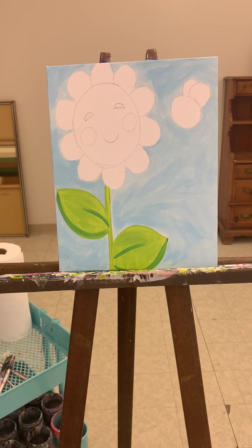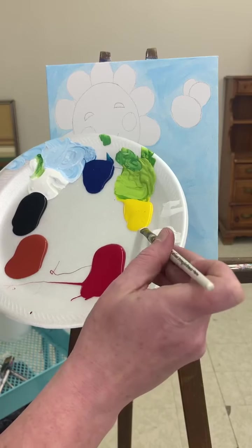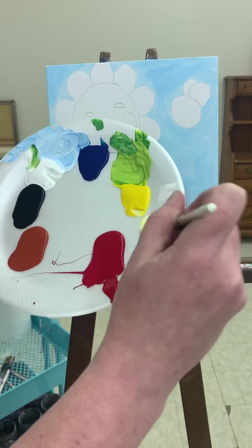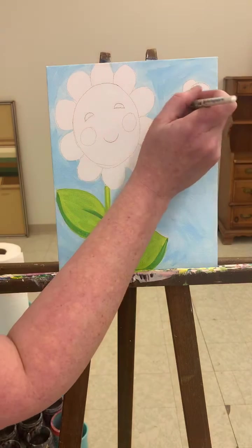Next we are going to do light yellow, and we are going to paint the petals of the flower and the bumblebee body. I'm getting my brush nice and cleaned out, getting all that green out. I'm going to take quite a bit of white, then just a little bit of yellow and stir that in — very little yellow compared to the amount of white, so it's this nice buttery color. Fill in all your petals and the little bumblebee body. Don't do the wings, just fill in the body.